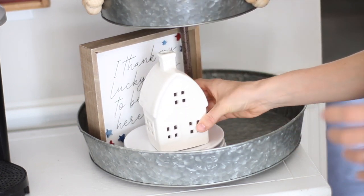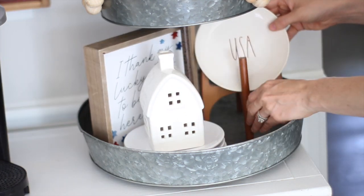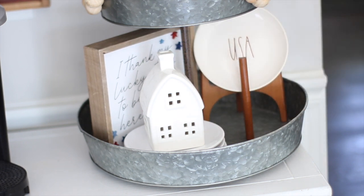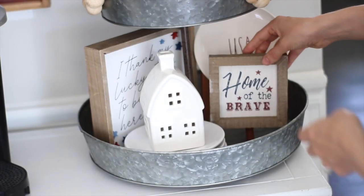I thought these little ceramic houses would be perfect to add, so you'll see me adding another one. I got the little houses from Hobby Lobby, and then I took my other matching sign from Hobby Lobby and just hung it on the little stand.